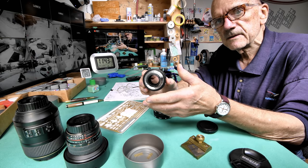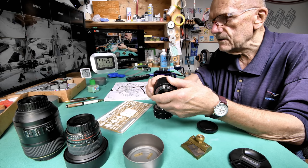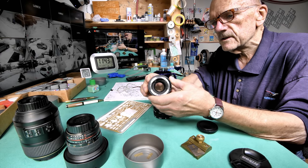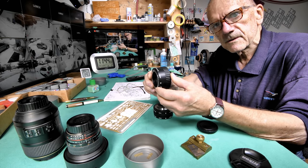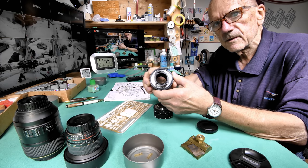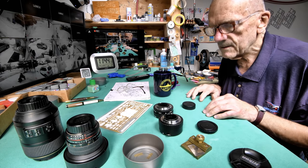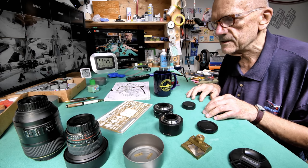I have seven F-mount lenses, only four of which I use regularly — all four are on the model table right now. This adapter apparently works quite well; I've watched some reviews over the last three weeks and it works well with the new Z9. So I'm probably going to upgrade to the Z9 so I can shoot 60 frames a second in 4K.